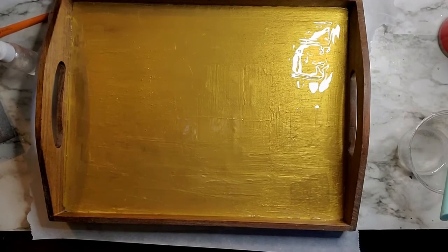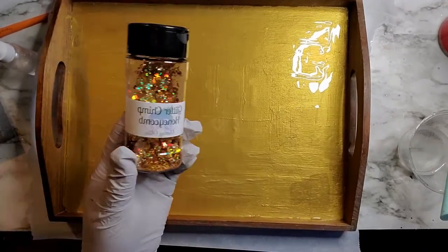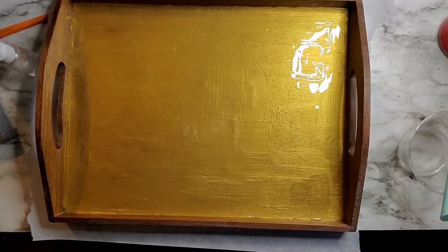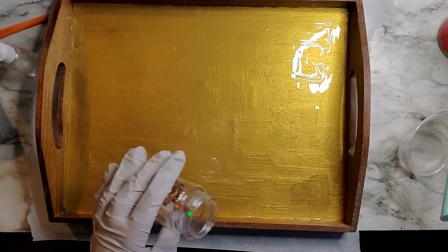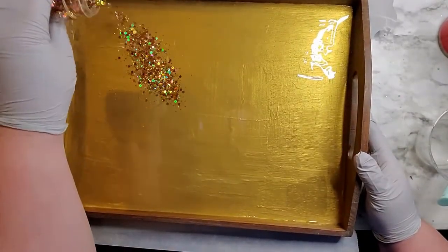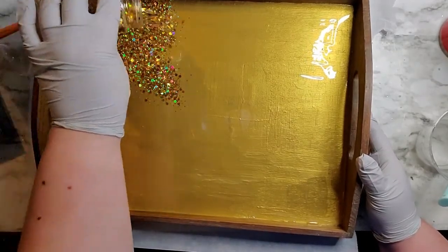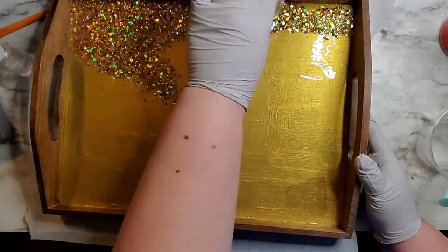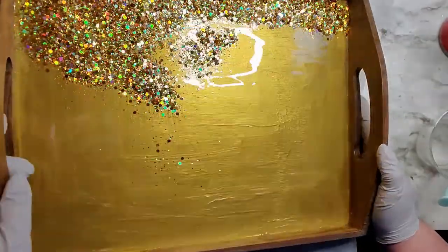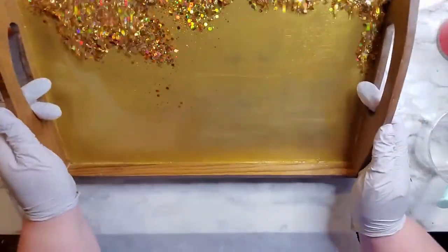Now that the epoxy is applied, we are ready to throw down some glitter. This is Honeycomb by Glitter Chimp — it is the best color to do anything honeycomb related. So we're just going to sprinkle it over the tray and get it nice and covered. This glitter swirls like none other; it is the best gold color. I've made a couple of honeycomb cups and by far nothing beats this.